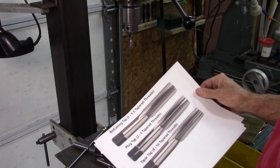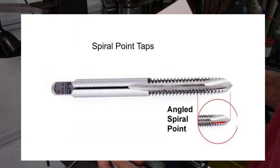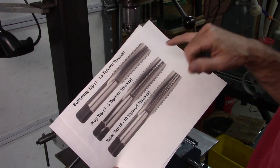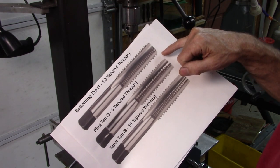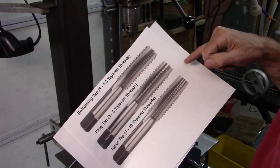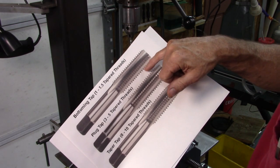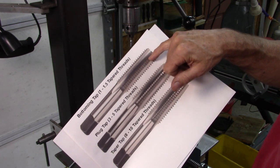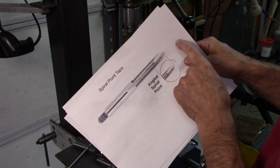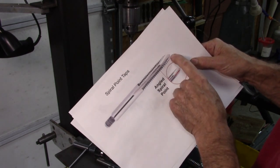The next tap I'm going to talk about I really like. It's mostly for through holes — it's a spiral point tap, and it pushes the chips ahead of the tap. Now if you go back to the other taps — what I call the standard taps — you have to reverse these taps. I think they recommend going one turn and then going back a half turn to break the chips so that they don't plug up the tap. With the spiral tap, it shoves all the chips ahead of the tap, and that's why you can't use it in a blind hole.